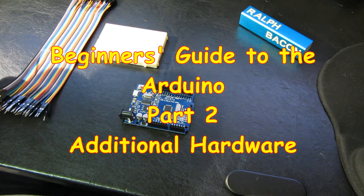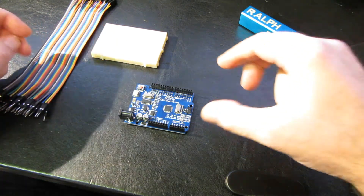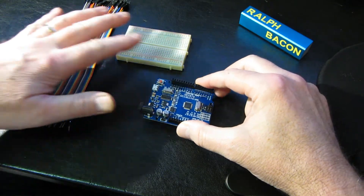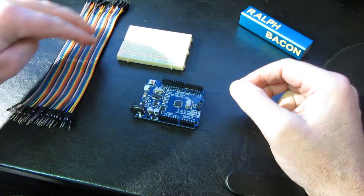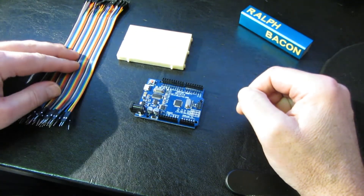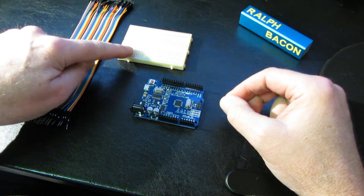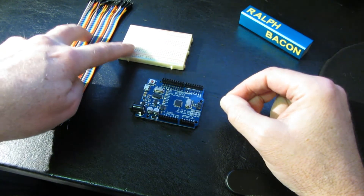Welcome back everybody. Just before we continue with the second part of the introduction to Arduino hardware, there have been a couple of questions about where the other two items in my last video were purchased from, specifically from someone in the UK. So we'll just scoot over to eBay and see where I actually purchased these from.